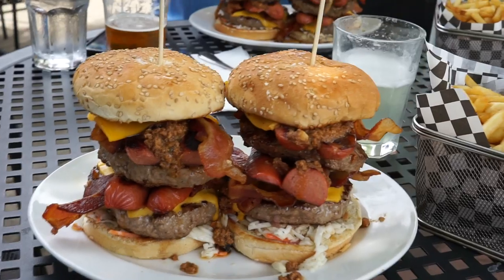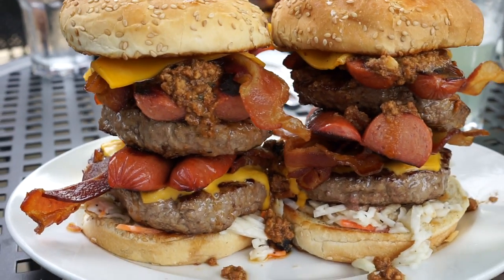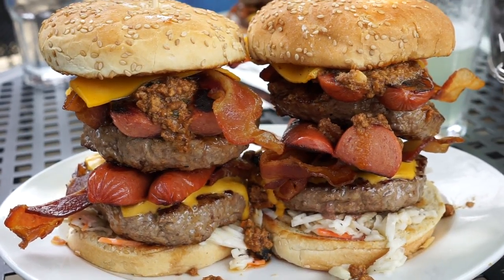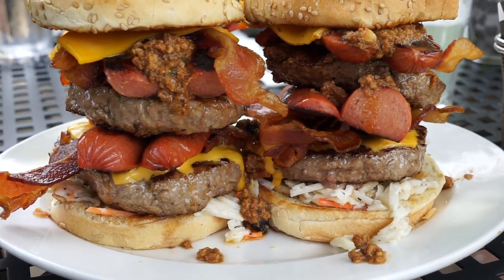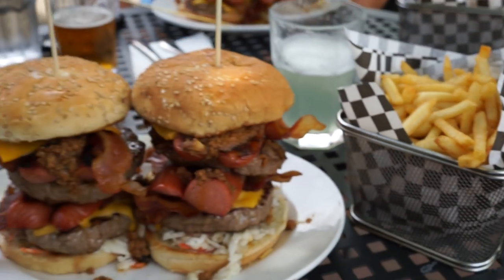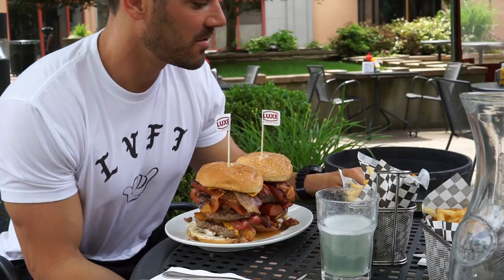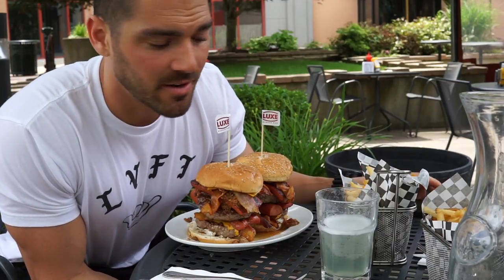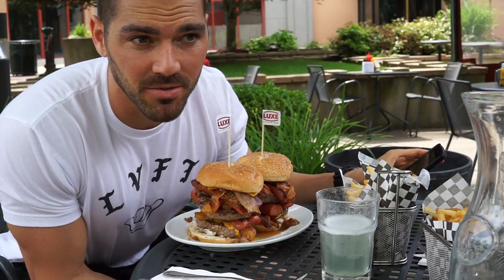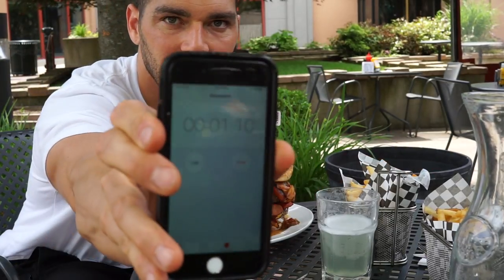The burger is here and these things are massive. We've got cheese, chili, bacon, hot dogs, burger, coleslaw, and a side of fries — it's about to go down. How you feeling about that, Nate? All good. That's a lot. Here we go, we're gonna get started, set a timer — there's no time limit for this but we're just gonna set it, and the timer starts now.